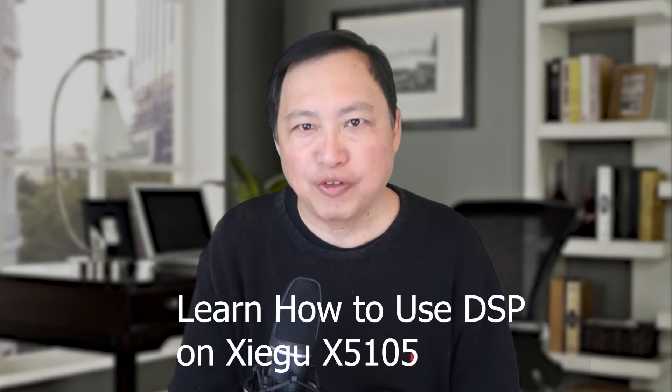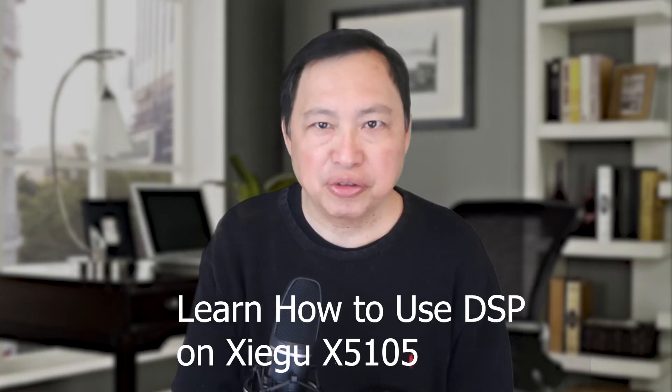Here's a little video of me using the DSP features of the Zygo X5105 to see if we can hear it through the QRM.